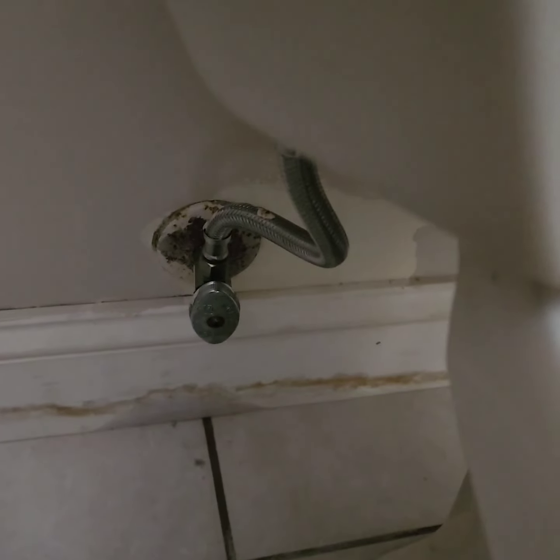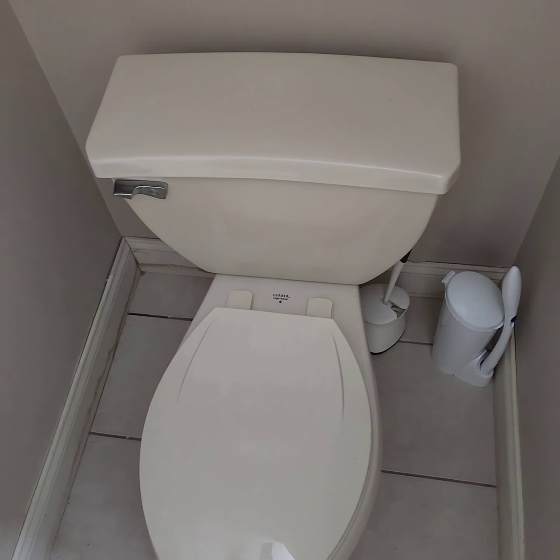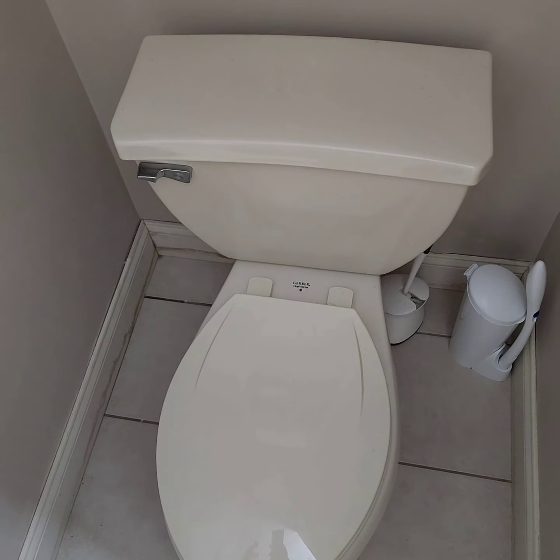Today I'll be replacing this valve right here because it's not leaking but I don't think it's working anymore. Whenever I shut off the water, the water is still running — every time I flush, it's constantly flushing the toilet and wasting water because the bottom piece is not working properly anymore. So now I'll be changing it.